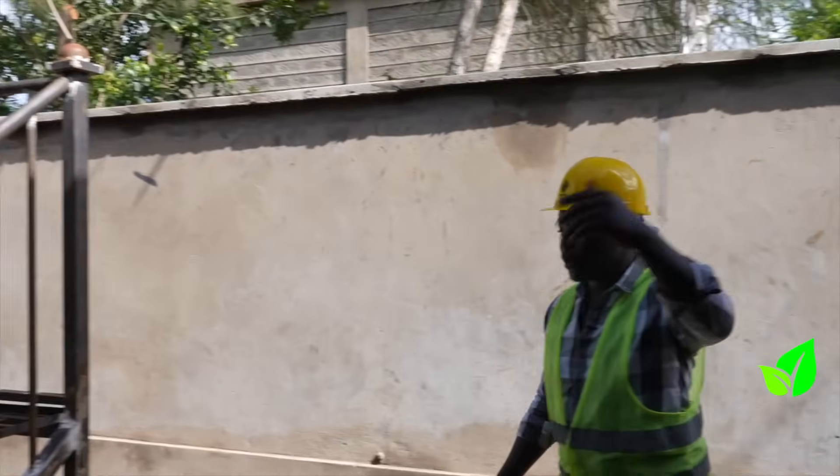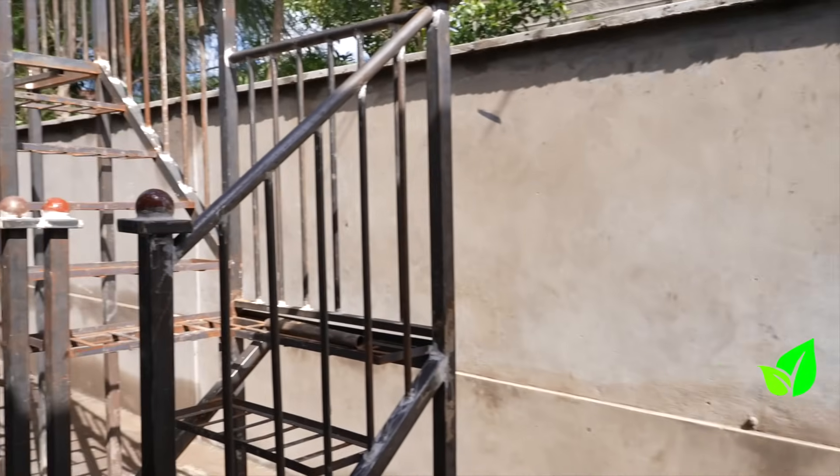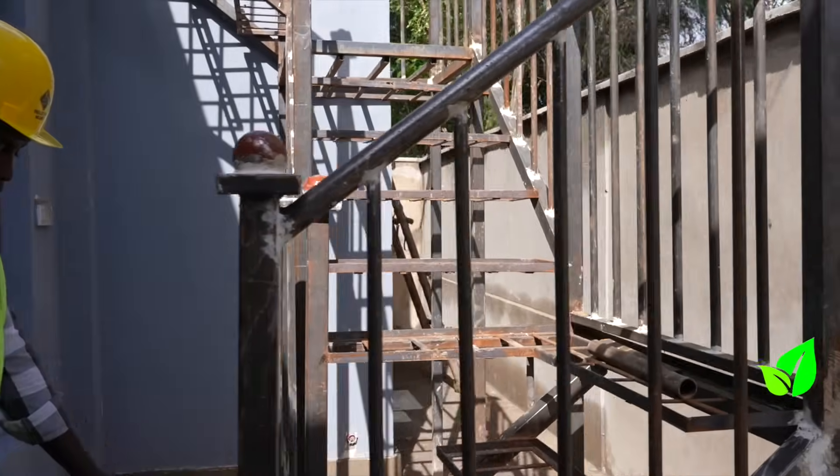From here there's a door accessing up so we can use these stairs. It's still in construction. The original stairs will have steps which are wooden.